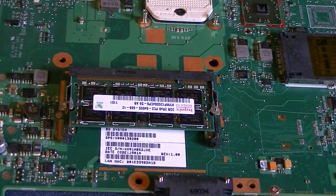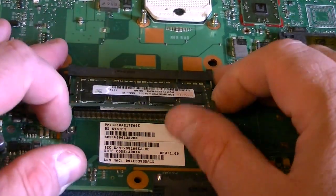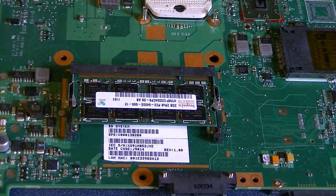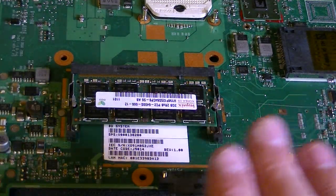Make sure when you do this that you have the battery removed from the system — no power going to the system. I'm just using a scrap motherboard to show how to do it. But yeah, this resolves the issue. I've resolved this in many different computers just by working the RAM stick in so it seats properly.